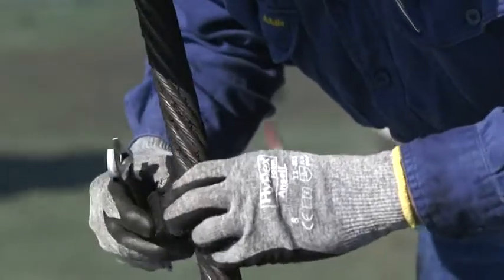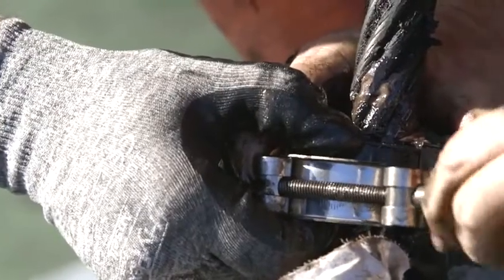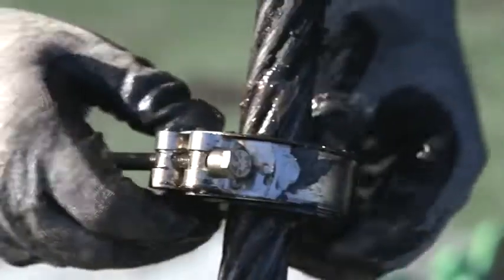Clean a section of wire rope. Once clean, smear this section of rope liberally with lubricant. Now assemble the three segments of the VRC around the rope. These are held in place by the heavy duty stainless steel clamp. Once clamped in place, move the VRC up and down the rope section to ensure it is moving freely. We do not want to clamp it too tightly.